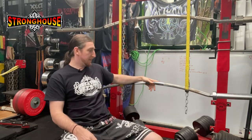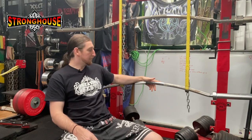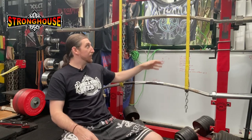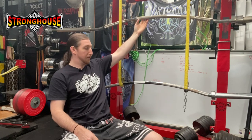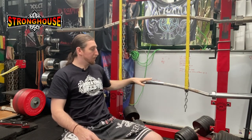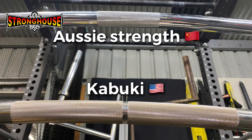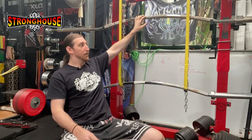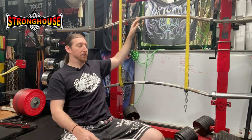This bar is made in China and is 20 kilograms, whereas the Kabuki one is made in America and is 25 kilograms. The biggest issue with this bar is the center knurling — that is my biggest grip with it, and that is why I invested my money into buying the Kabuki Duffalo bar, which is just far, far more superior than this one.